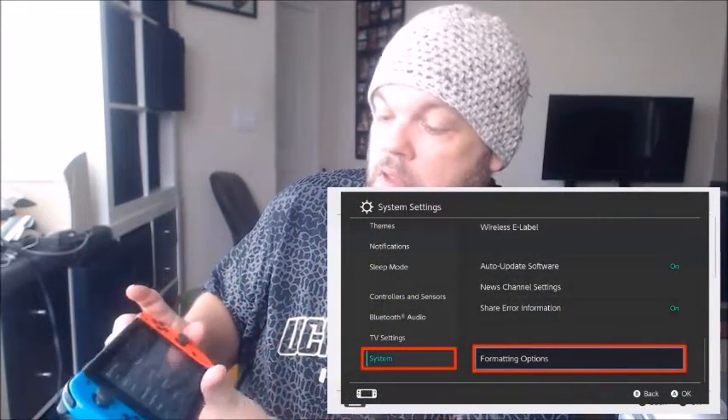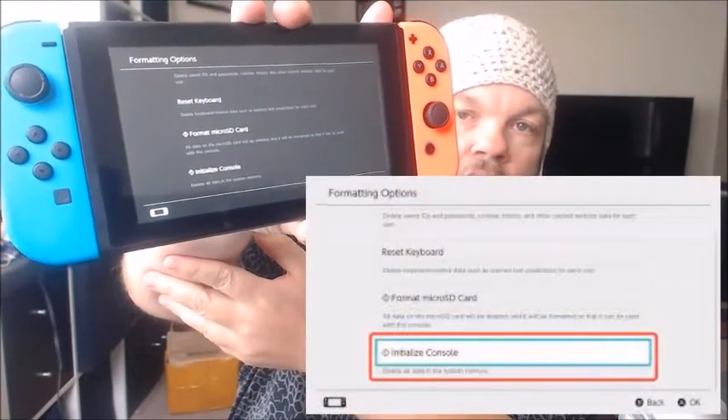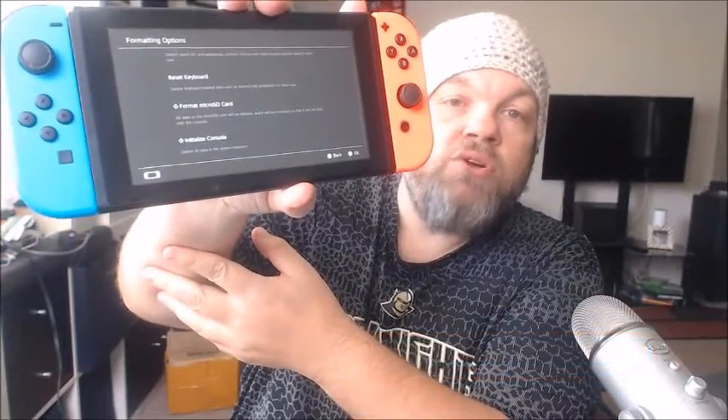After the soft reset, try a hard reset, which will wipe all user data and return the Switch to factory state — like when you first took it out of the box. Go to Settings, then System, scroll all the way down to Formatting Options, and select Initialize Console. Keep confirming to reset it to factory settings. Set everything up again and see if it connects to Wi-Fi. Note: if you don't own this Switch, ask the owner's permission first.